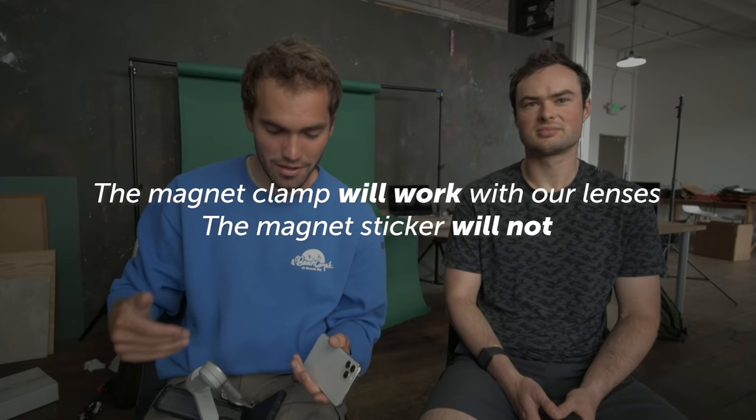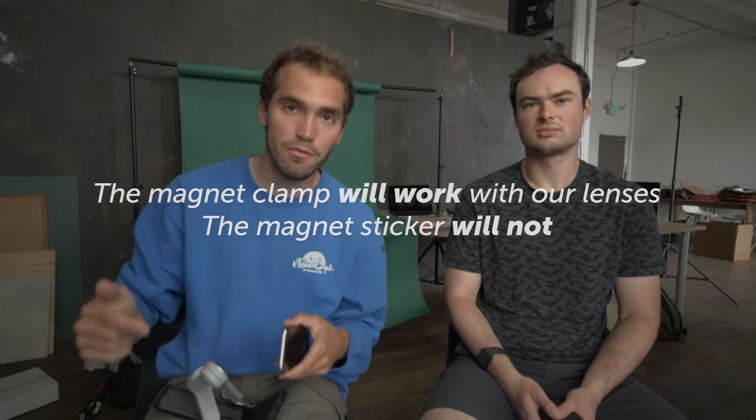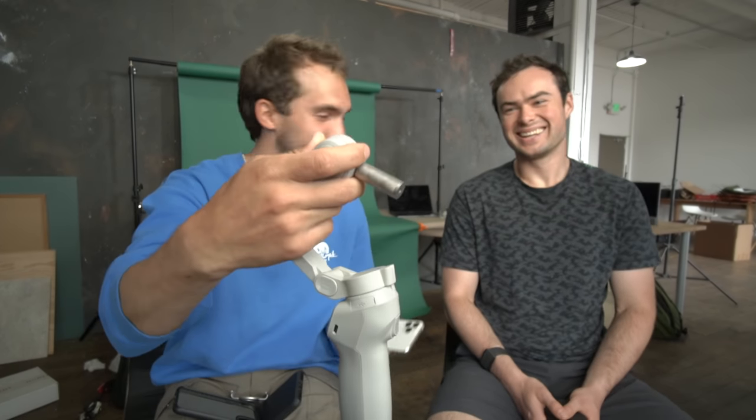So we're catching up to speed here, actually talking about how to use a Moment lens with the OM4, the counterweights, and how to set all that up. Spencer is actually the one behind these counterweights right here. It looks so weird without a phone on it.